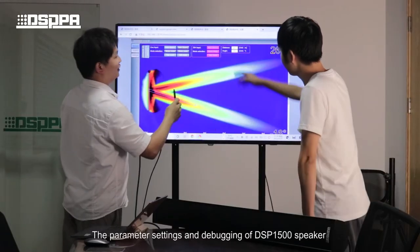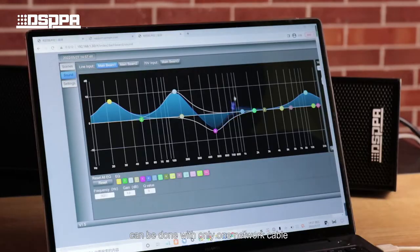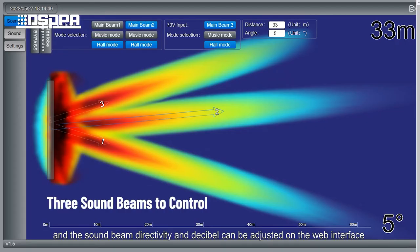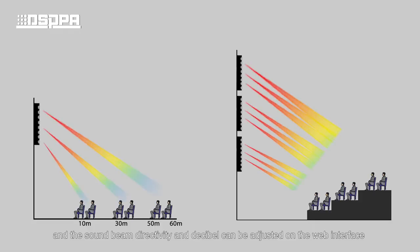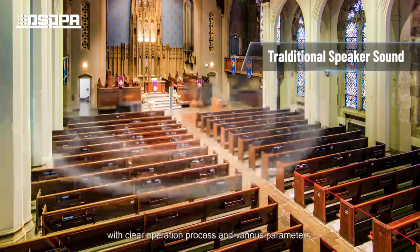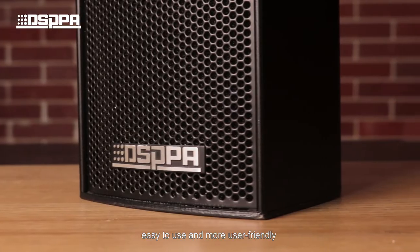The parameter setting and debugging of the DSP1500 speaker can be done with only one network cable connected to a PC or router, and the sound beam, directivity, and decibel can be adjusted on the web interface on the PC, or via Wi-Fi control by iPad or phone, with a clear operation process and various parameters — easy to use and more user-friendly.